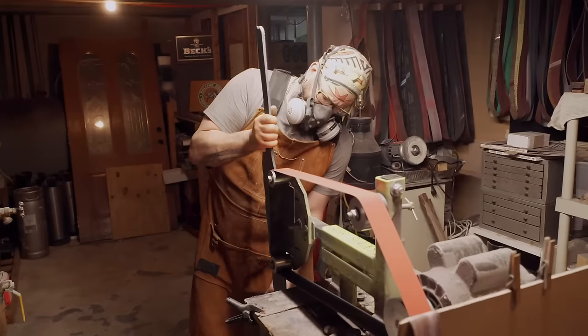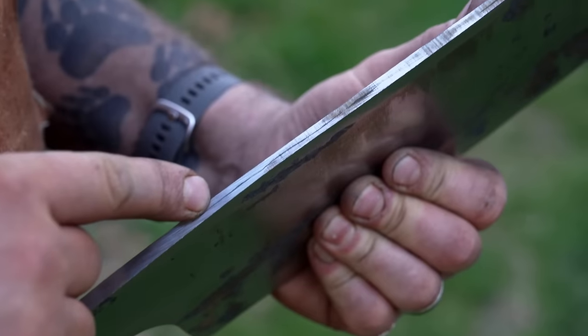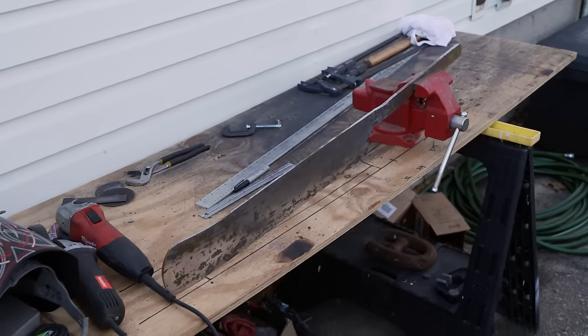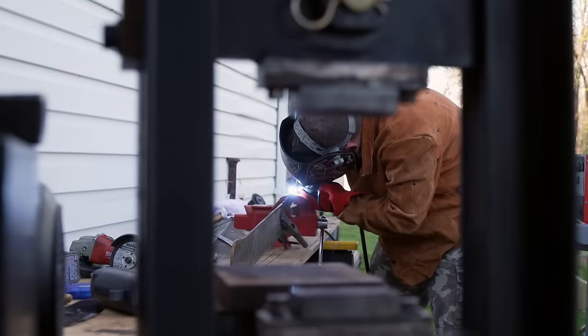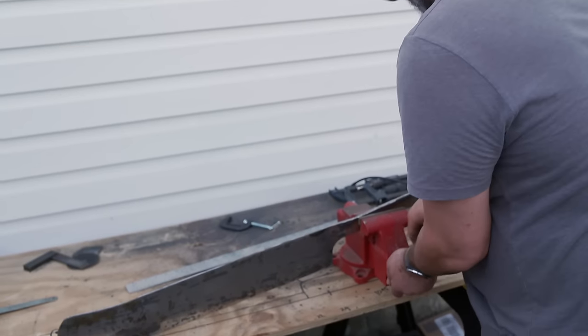Now that we're forged to length and width, it's time to grind the profile and get a shape on this blade. I'm starting to see a few little inclusions on the spine. Getting cracks is one of the worst things that could happen to a blade of this size. When the judges go to test it, it would definitely fail. I'm at the edge of my parameters right now, so I don't want to grind any farther. So I'm just going to fill it with weld and make it solid. I'm happy with this result.